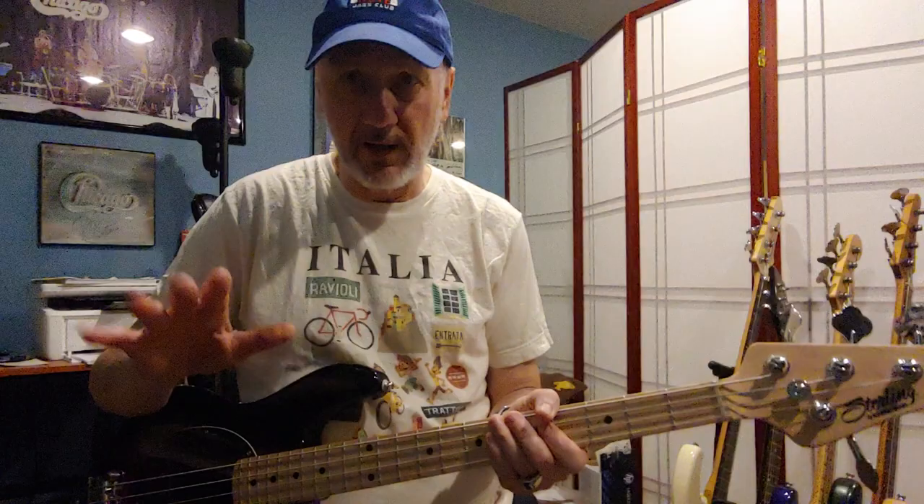That said, the reason I love these basses is just for that really cool funky sustain. So that's that setting.